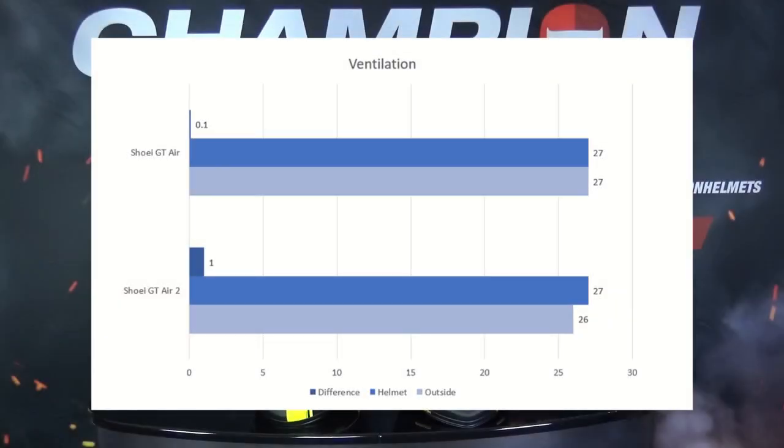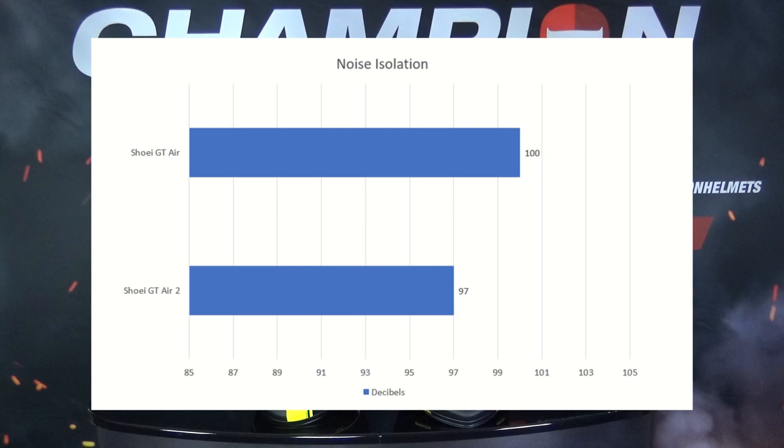Now that we've seen these tests, we can compare our data using a couple of graphs. For temperature, both helmets performed equally well — there was a one degree difference between them, which is negligible, so ventilation between the helmets is about the same. For noise isolation there's a slightly different story: the original GT Air registered 100 decibels while the GT Air 2 registered 97. That's a 3 decibel difference, but at this high range even 3 decibels is very noticeable while riding. Because the GT Air 2 also had a slightly higher wind speed, we would likely have seen an even larger gap in noise isolation under identical conditions.